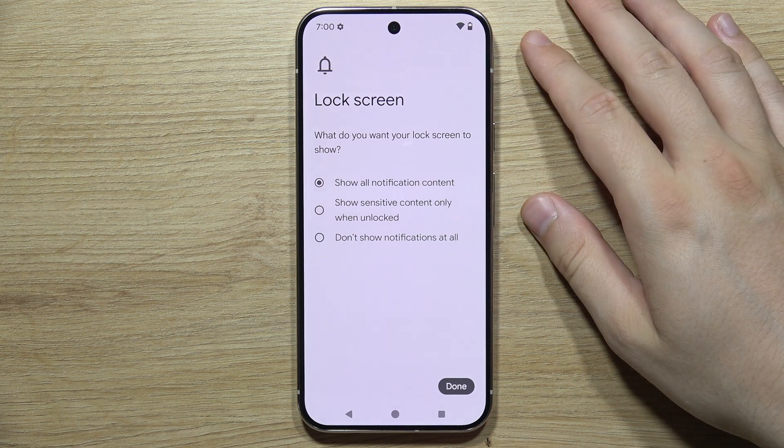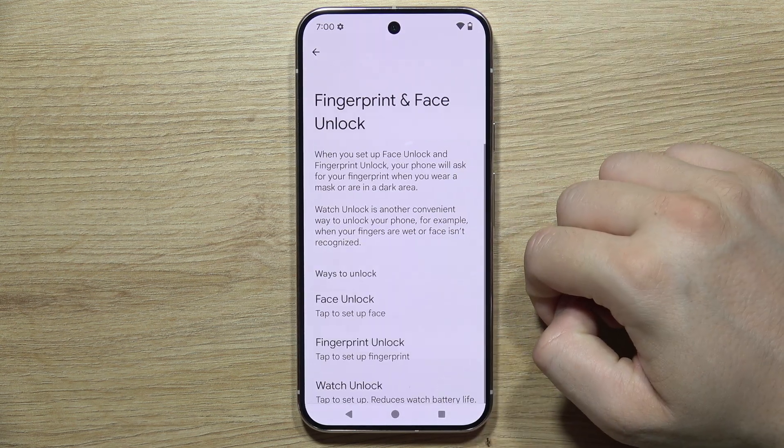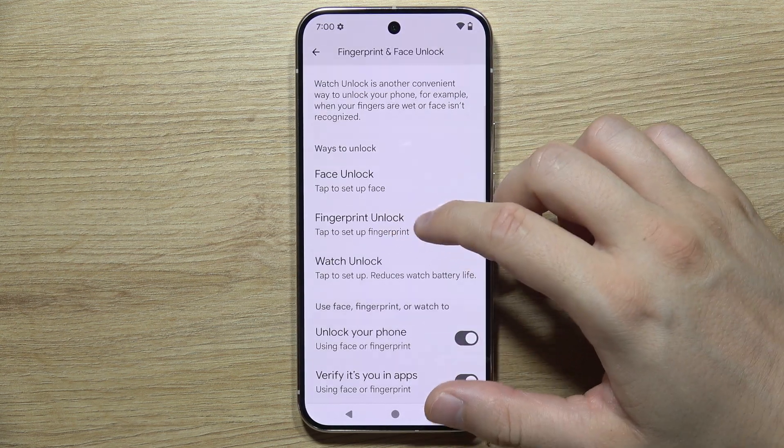Now you can adjust the lock screen notifications. Click Done, and then select Fingerprint Unlock.